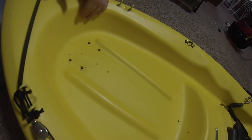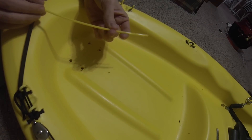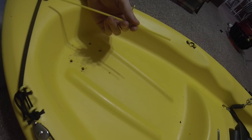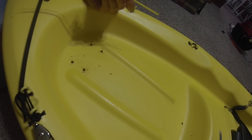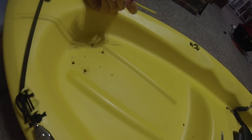Hey YouTube, Kayak DIY. Right now we're going to go over how you can patch up holes in your kayak. We purchased some matching yellow welding rods. You can find hull patching kits on KayakDIY.com under the hull repair category tab in the store.